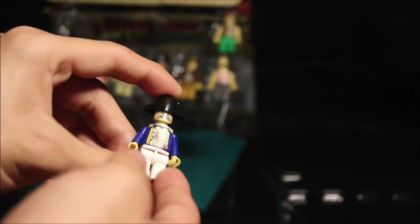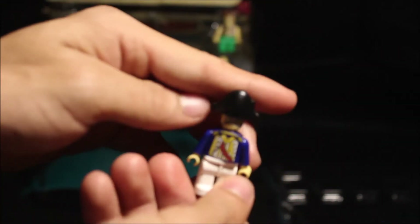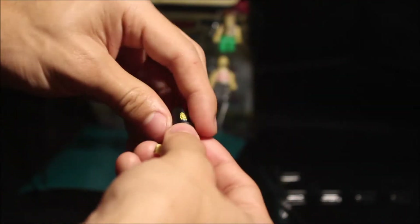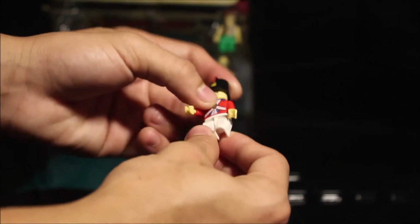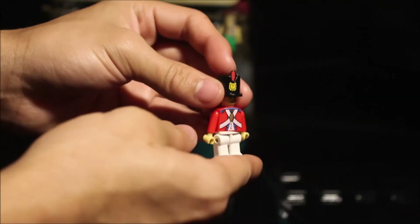He has a mustache, and the torso moves as well. There's no printing on the back, just the front, and the hat's removable on this one. The second revolutionary war figure has no printing on the back either, just like the first guy, and no printing on the legs. The hat is removable as well, and the heads can come off — they're just stiff because they're new.